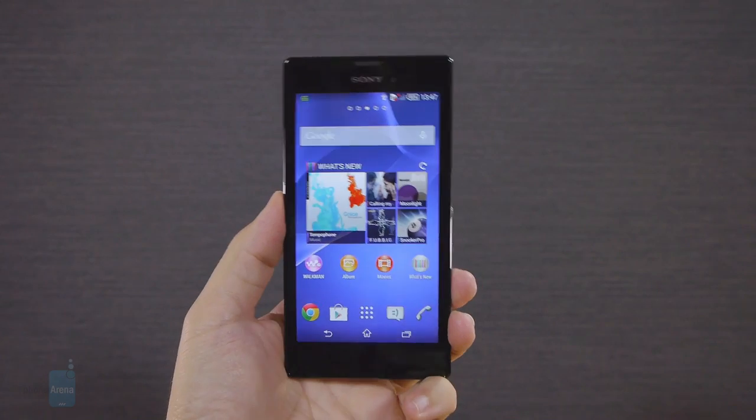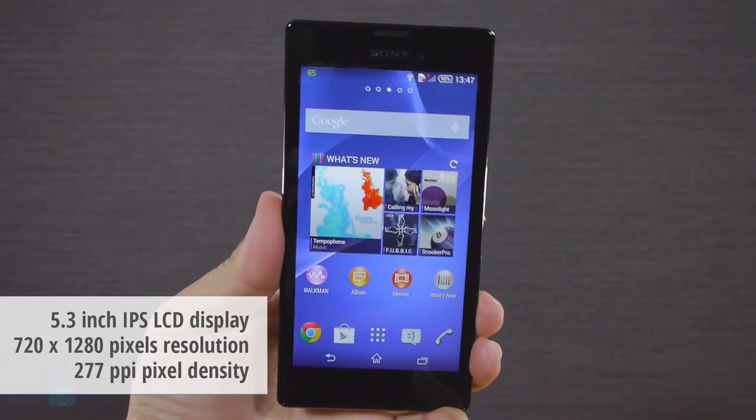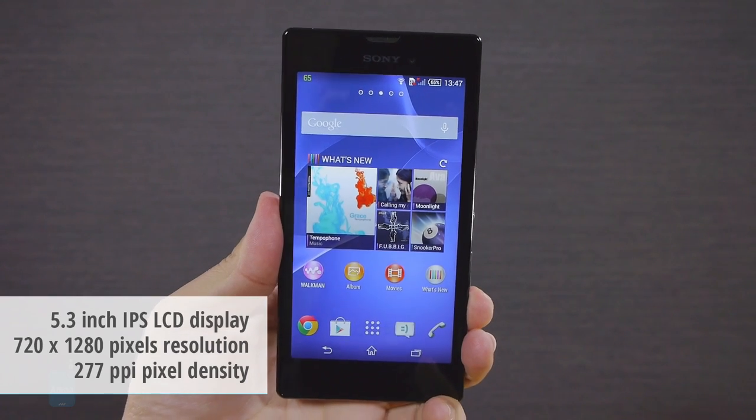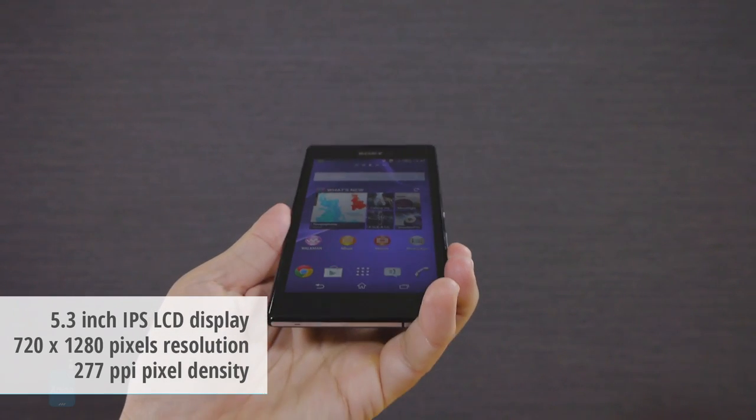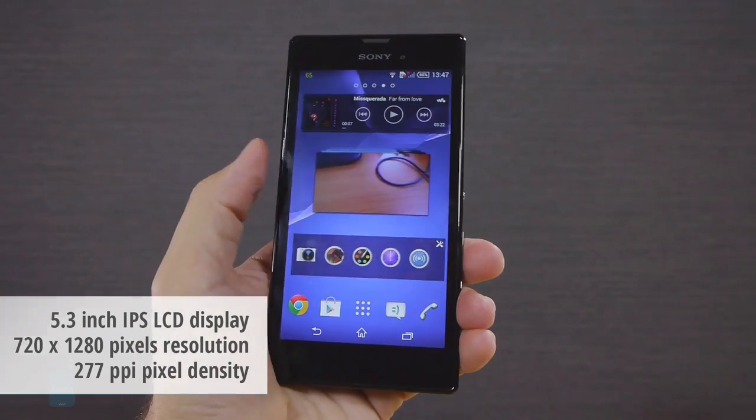Sony outfitted the T3 with a relatively large 5.3-inch panel with HD resolution, returning a decent pixel density. Granted, not everything looks as detailed as on those 1080p displays, but for the vast majority of tasks this pixel density does the job.